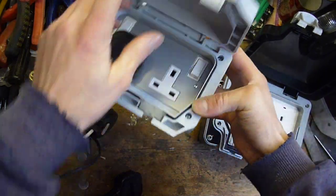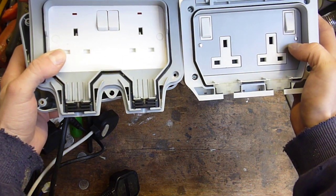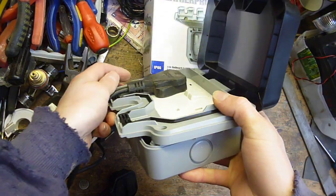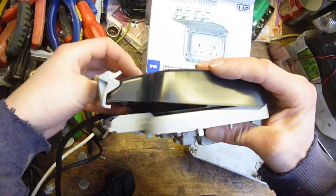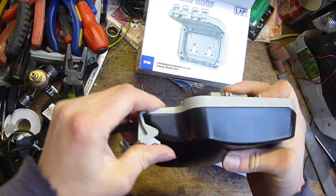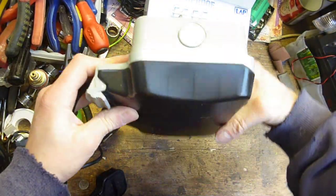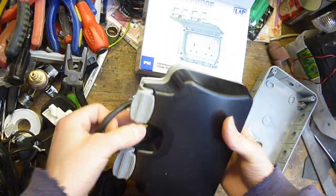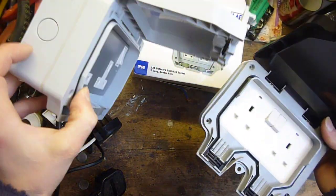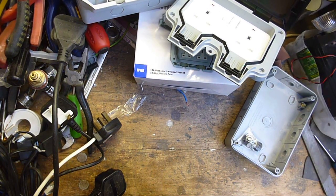So yeah, a bit of a design fail. Just as a comparison, you can see this one has got a lot more room — it's actually got room for the plug to go in. Put it in, and you can actually shut the lid. Yes — and then it's sealed. So a bit of a design flaw with the other one. It may be slightly cheaper, but if you actually want to plug a sealed plug in, then I wouldn't get it. But there you go, it's just my opinion.